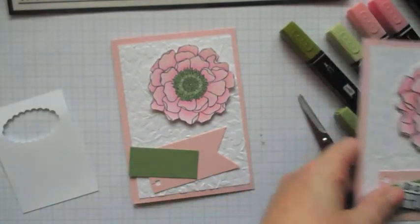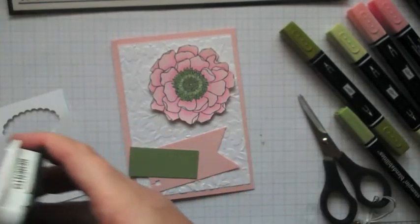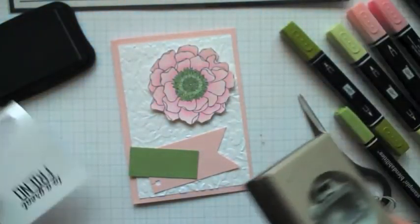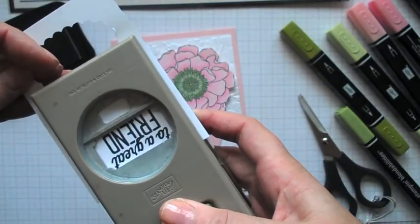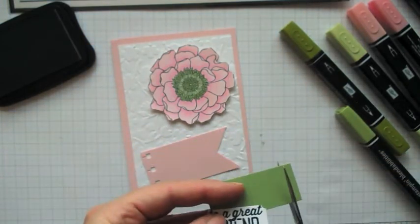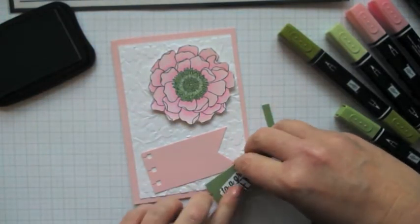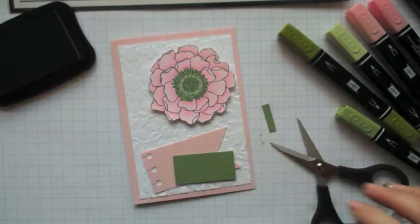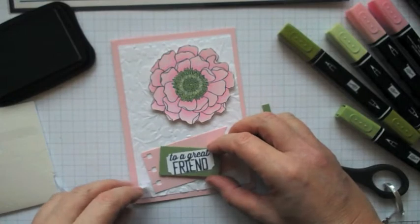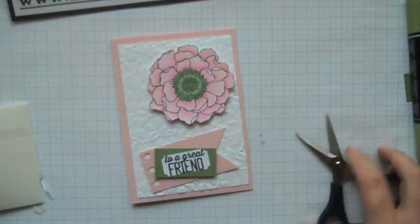And then I'm going to stamp from this — it's one of the Saleabration offerings, which is called Simply Wonderful. And I'm going to stamp 'to a great friend' in Memento ink. And punch that out with the Ticket punch — it'll go into the oval things as well, I think. So I'm just going to trim that down a little bit — it's really just to get a little bit of colour picking up that wasabi on there. And then I think we'll pop this up on some dimensionals as well. If you do jaunty, you don't have to worry about straight — we like that.